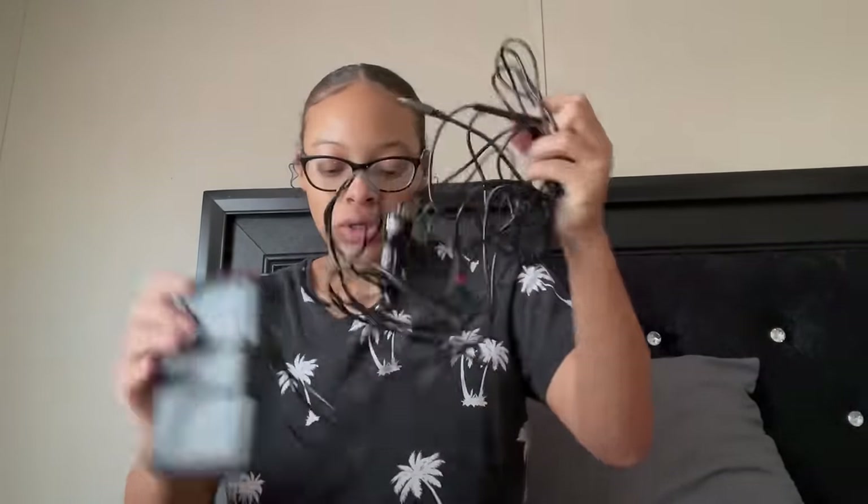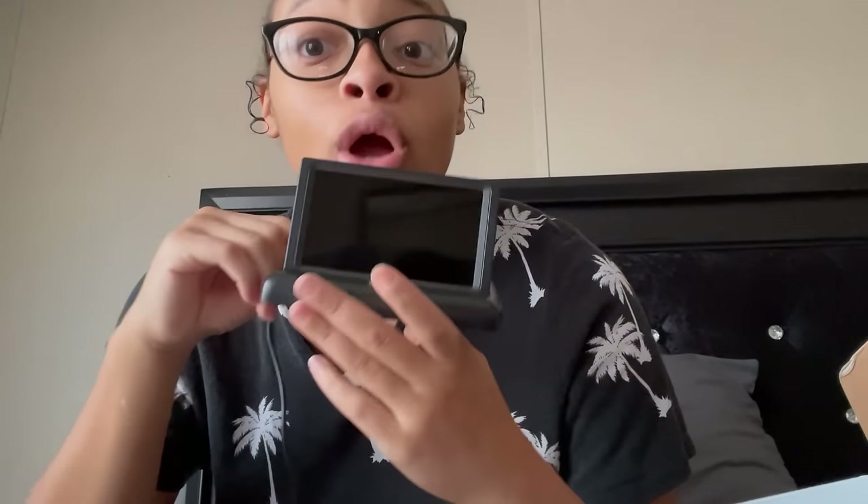There's a little sticky thing on the back. I hate that it was already open because it's probably not going to stick well. But it has a sticky part on the back — you open it like this, there's a little button right here, and you're going to watch the baby like on a TV screen.